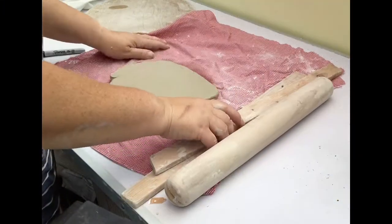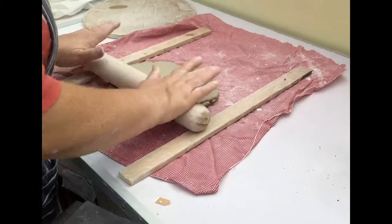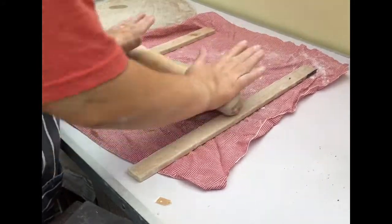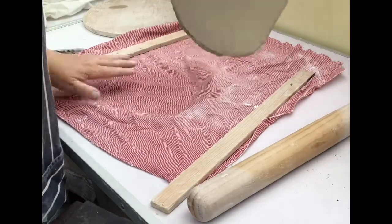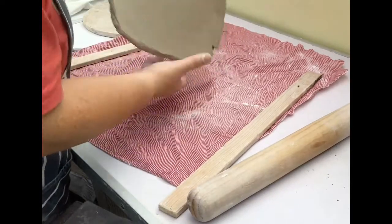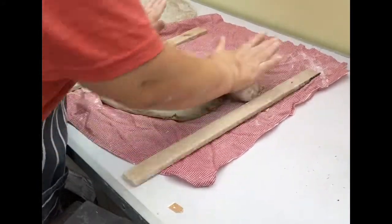I'm going to start making a planter today. I started rolling out on the cloth but I need some guides to stop the thickness being different throughout. I'm just rolling this piece of clay out now - ideally I probably want it a bit wider, but this could take a long time, so I'll take it off the cloth and just do one more turn.